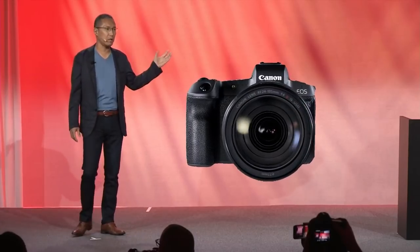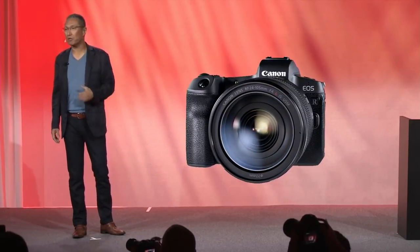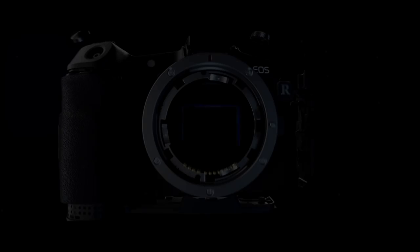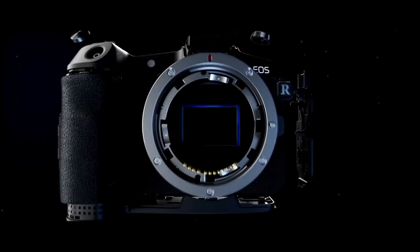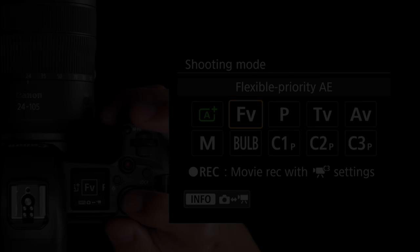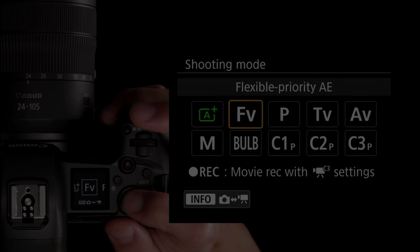First, thank you to Canon for inviting us out here and allowing us the opportunity to sit with a number of Canon people to better understand the camera and work with different shooting situations. This afternoon I talked to one of the camera designers responsible for this camera. This is not a flash-in-the-pan answer to the mirrorless market — it's been a project for quite a while, going through a number of iterations and clay models.